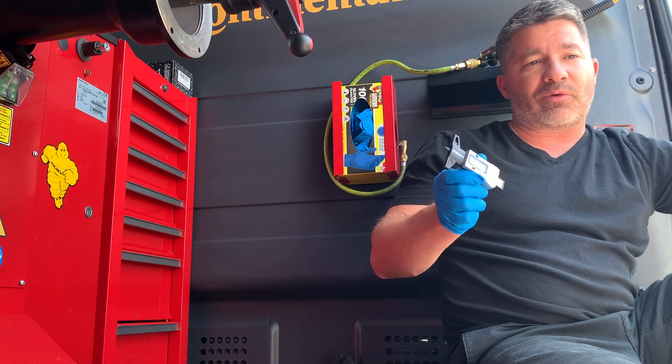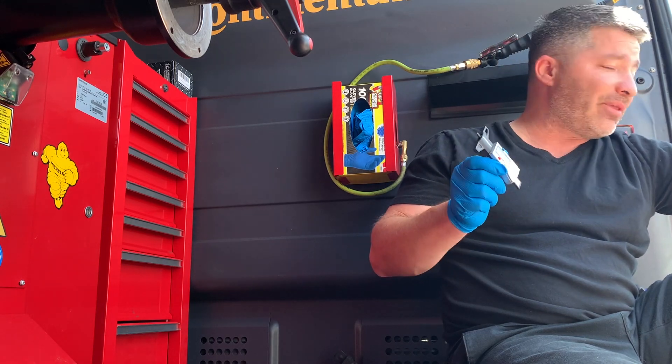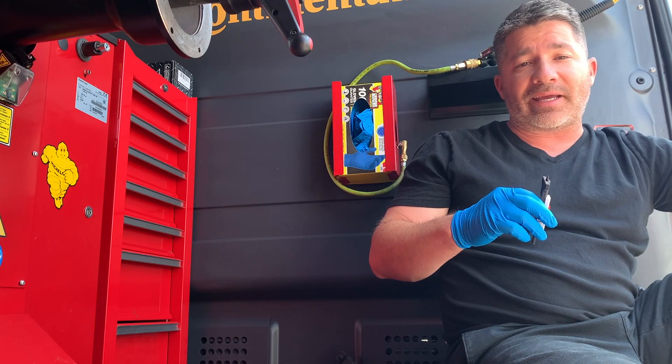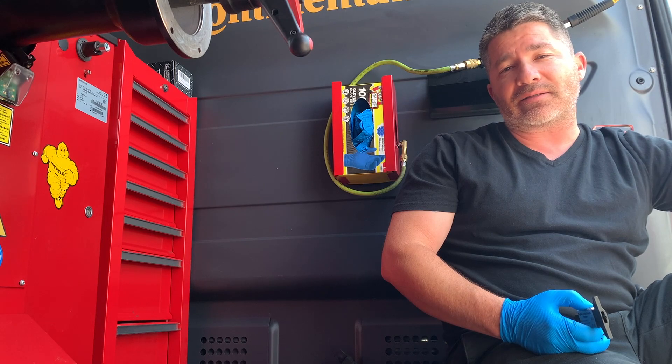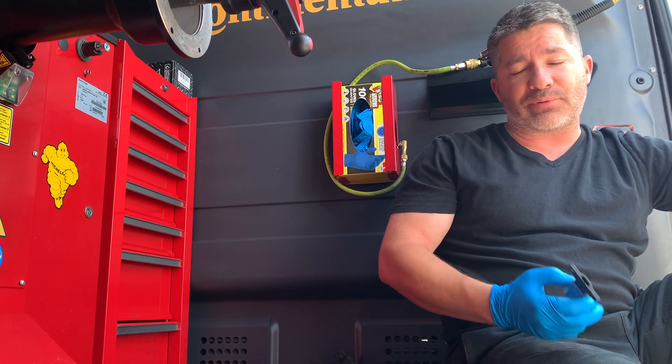But this right here really puts things in a more tangible sense, where I can show them, hey, this is the tread depth that's left on your tires. Here in the States, 2/32 seconds is really the minimum — if your tires are at 2/32 seconds, you shouldn't be driving on the roads. It's highly suggested that you get your tires replaced.